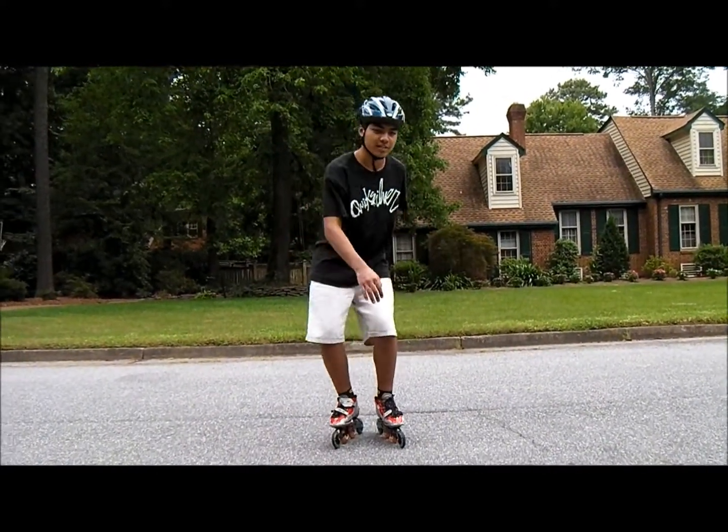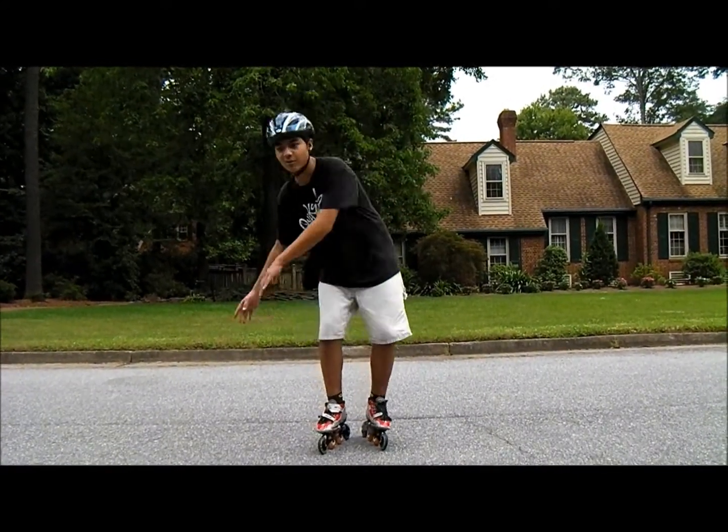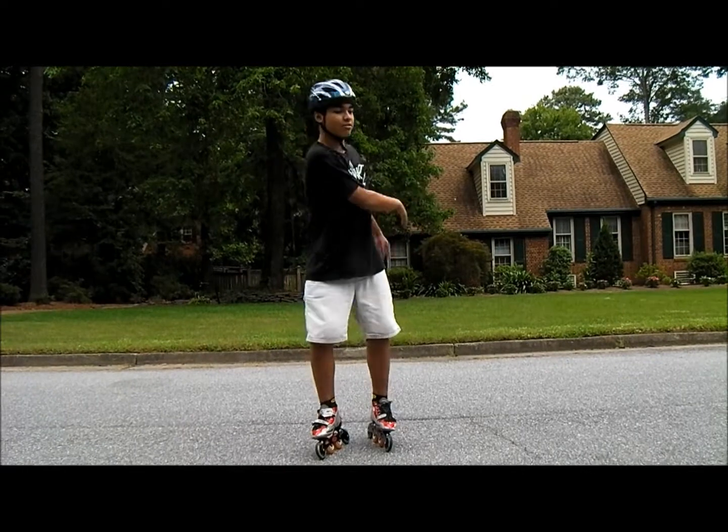You're going to want to get down and wind up for the trick. If you're going to spin around that way, you're going to want your arms over here, and get ready to throw all your weight that way.